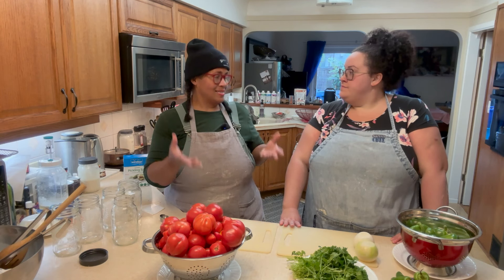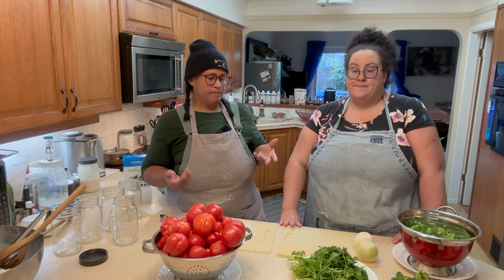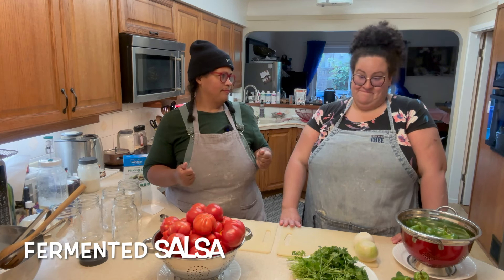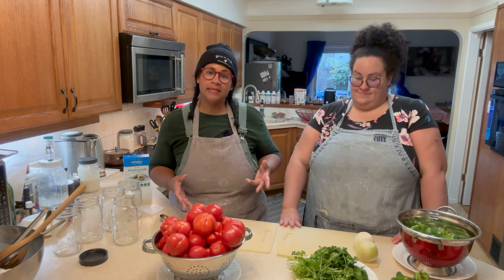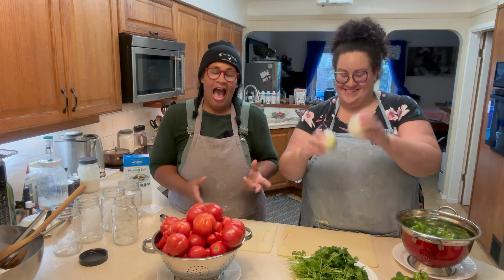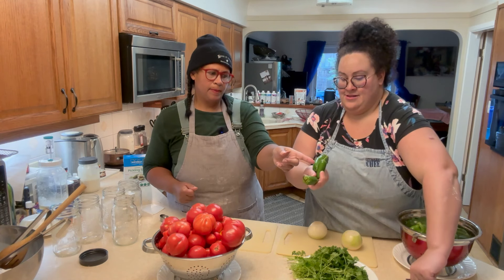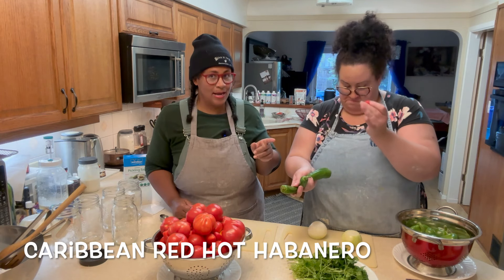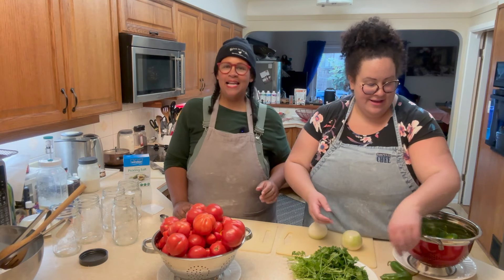With all our fresh tomatoes we make a salsa every single year, can it up, and use it as the base for our taco soup. But with all the fermentation we're doing, we thought: why don't we try making a fermented salsa? That's going to bring in those fresh probiotics. We're making a lacto fermented salsa using ingredients we grew — gorgeous onions, California Wonder peppers, a jalapeño, and a Caribbean red hot habanero. We'll make one hot and spicy; the rest will be a little bit spicy.